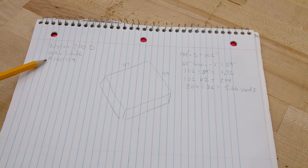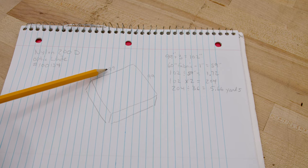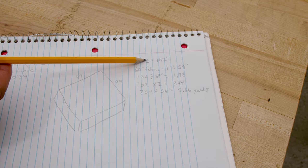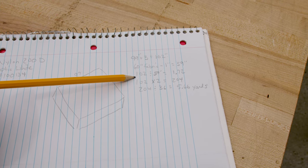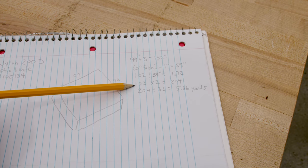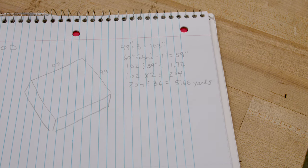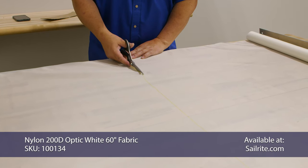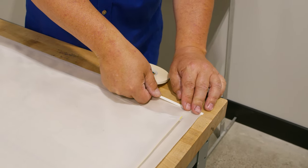For the 200D optic white nylon, we want to create a square that is 97 by 99 inches. I like to have extra fabric so I added three inches, making it 102. The fabric is 60 inches wide, minus one inch for seam allowance equals 59. 102 divided by 59 means I need 1.72 panels, so that's two panels. 102 times two is 204. 204 divided by 36 — I need 5.66 yards. We're cutting our 200D nylon to size. This time I'm using a quarter inch basting tape because we are going to sew a half inch inside the edge.